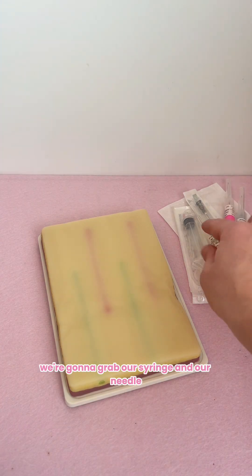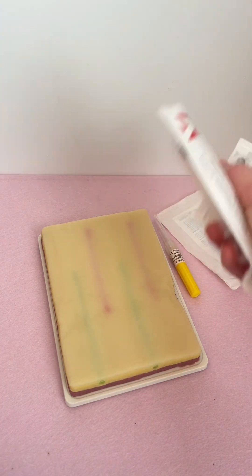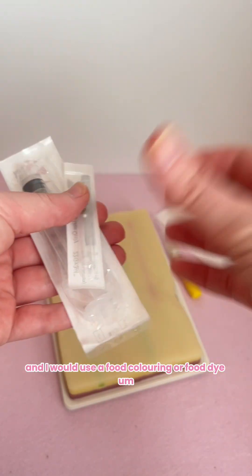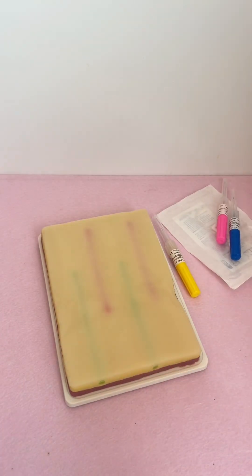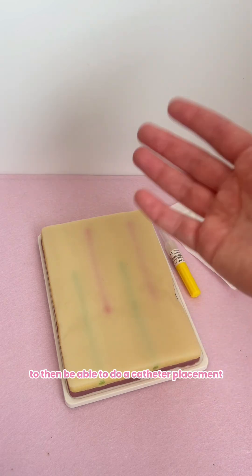First of all, we're going to grab our syringe and our needle. I would use a food colouring or food dye for the liquid we're going to use — that acts as the blood, and that is what we're going to fill the veins with to then be able to do a catheter placement or a blood draw.